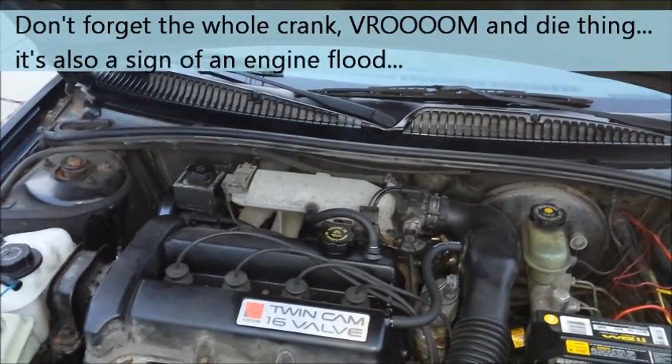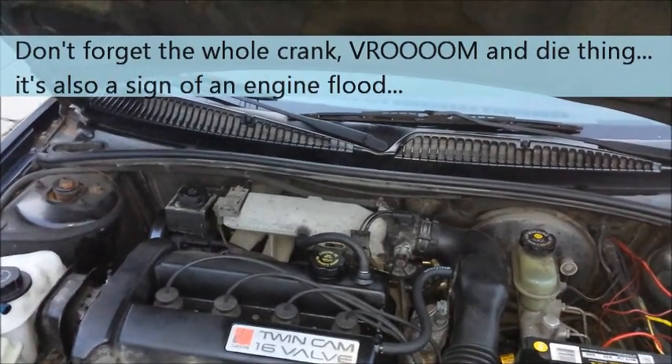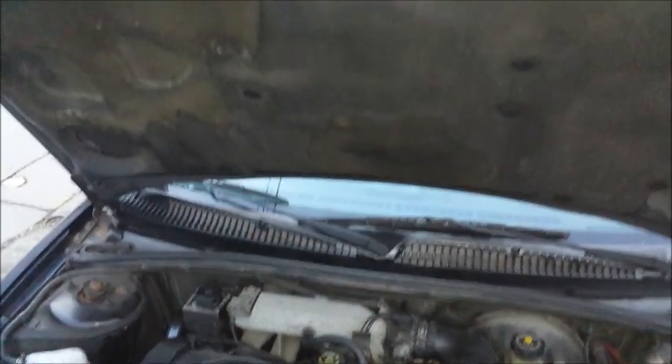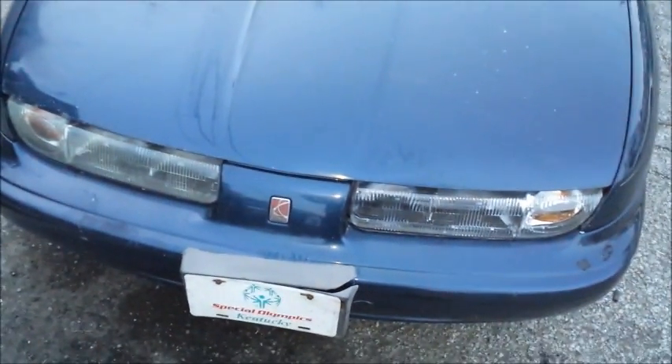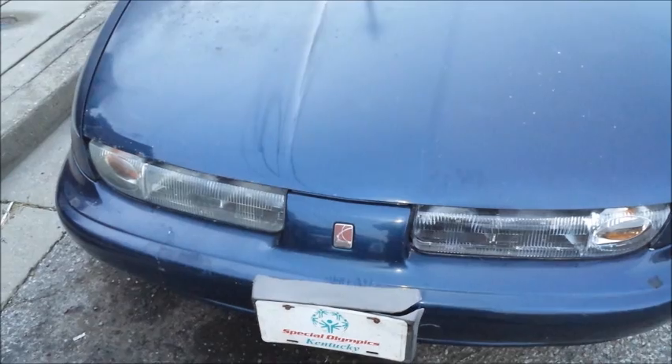So the next time you have a flooded engine and you're running rough, running rich, or have black smoke coming out the exhaust — as Scotty Kilmer would say — why not fix it yourself and diagnose it too? And this has been my quick-ish tip on the flood clear mode on your fuel-injected vehicle.